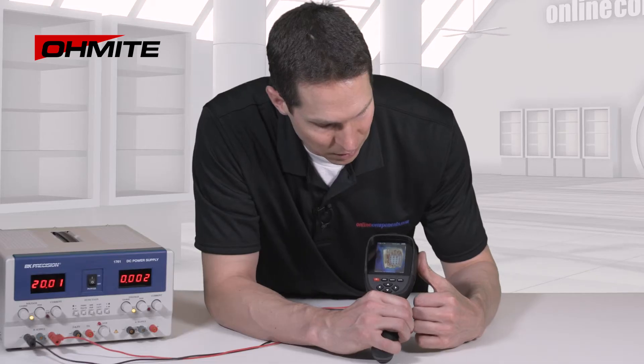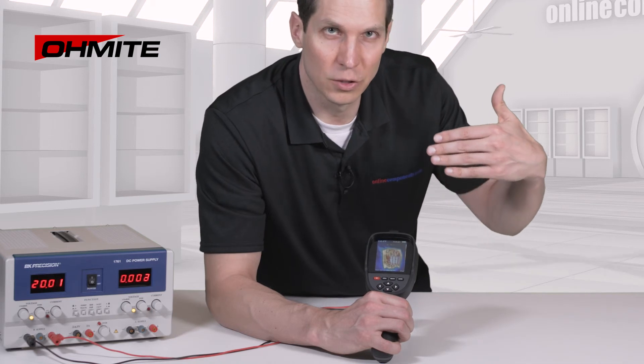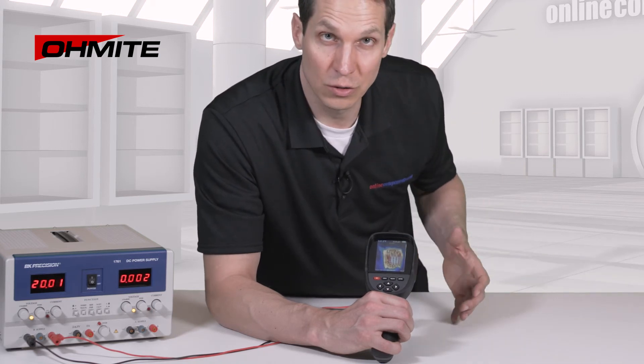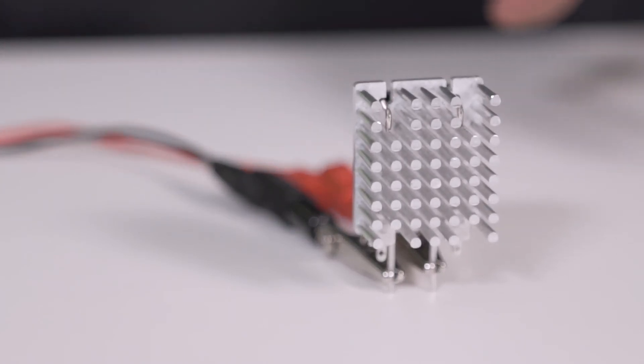With all that surface area of the pins, I've noticed that if I breathe on it — blow very gently on it — it causes the temperature to drop significantly, and then slowly get back warmer. So while this works very well convection-cooled, you can get even more performance out of it by using forced air cooling.